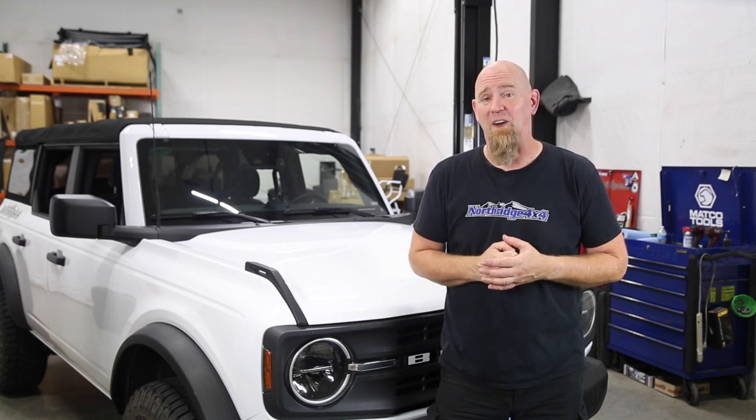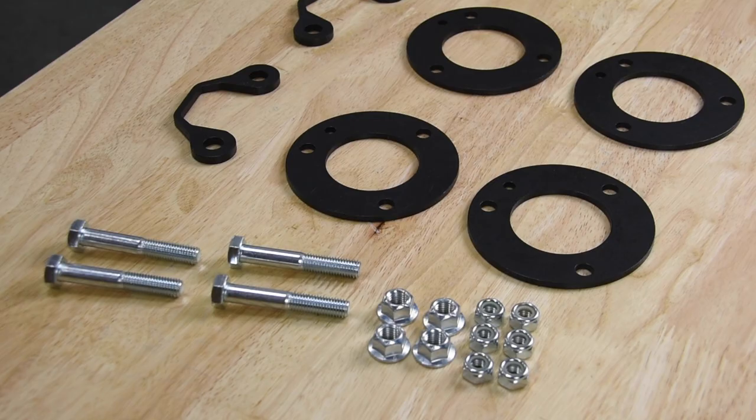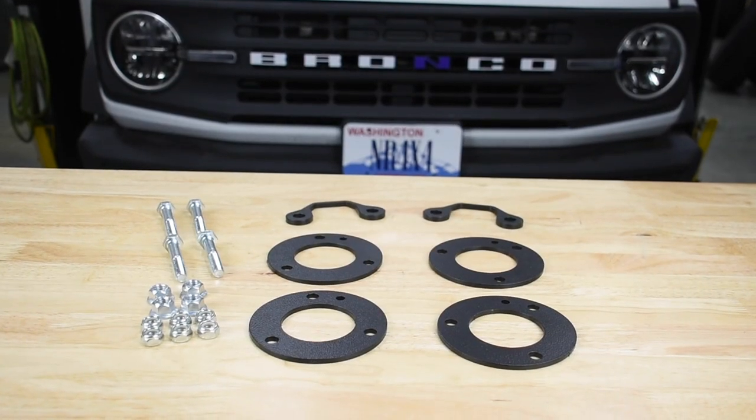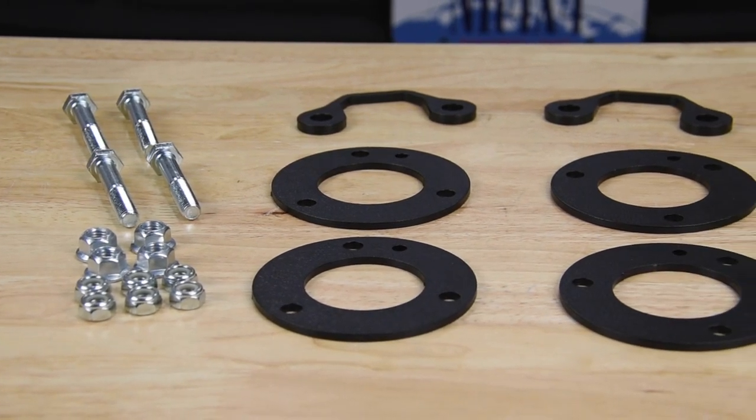The first thing we notice is that the Bronco sits fairly level to begin with, so with a 1-inch leveling kit, that may just set us a little nose high. The kit itself consists of 6 spacer plates, 3 for each side. The bottom plates have a funny U-shape and go under the front strut to space it up. The top plates are round, drilled to match the Bronco's strut top plate, and space the strut down. All three plates per side stacked together don't account for much, but things work differently under an IFS suspension due to the leverage ratios of the control arms. We're adding the spacers inboard from the wheel up the lower control arm a short distance, so we'll end up with more lift than the thickness of our spacer plates.